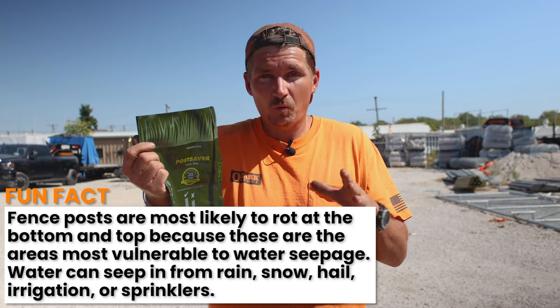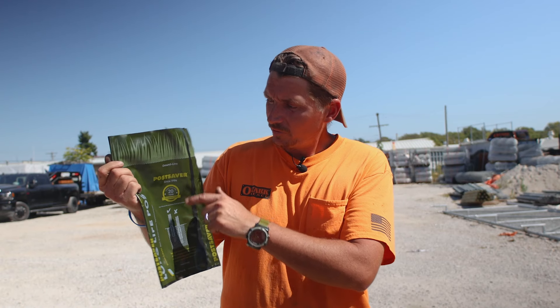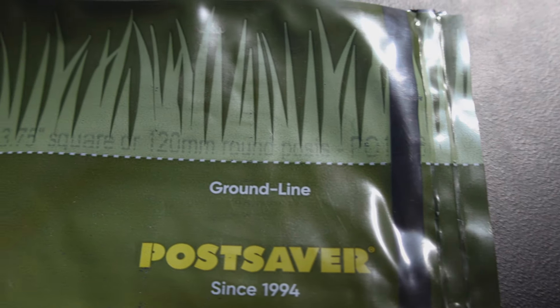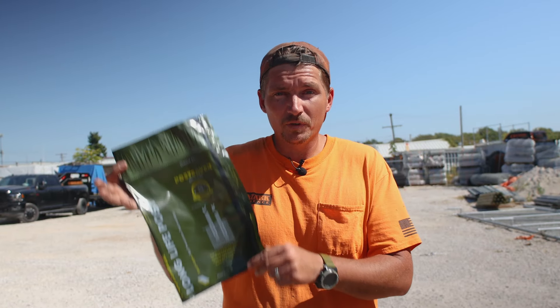So that makes sense, and this is telling you not to bury it too deep and to leave some of this sticking up. In fact, you can see a pretty self-explanatory line that says 'ground line' here with some grass. So for the DIY person, this looks like it should be pretty easy to install.